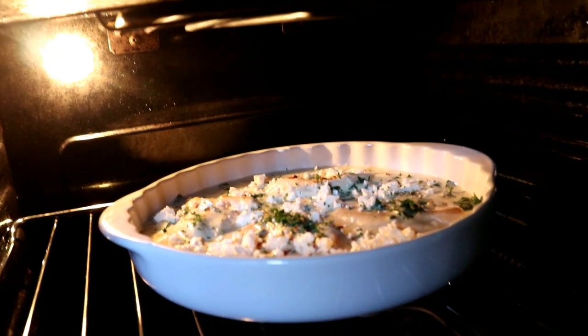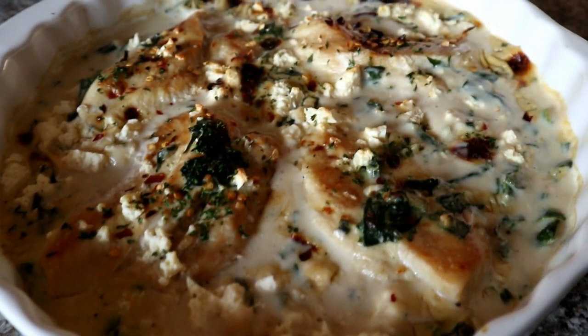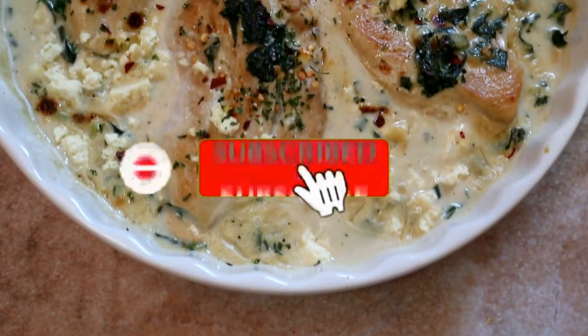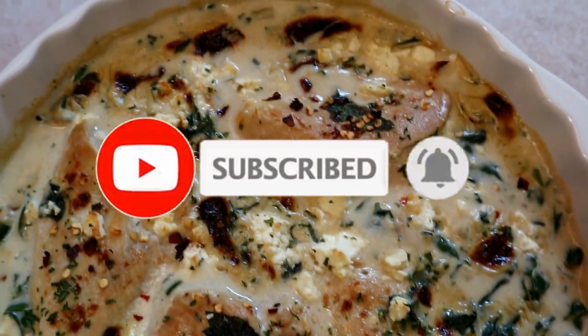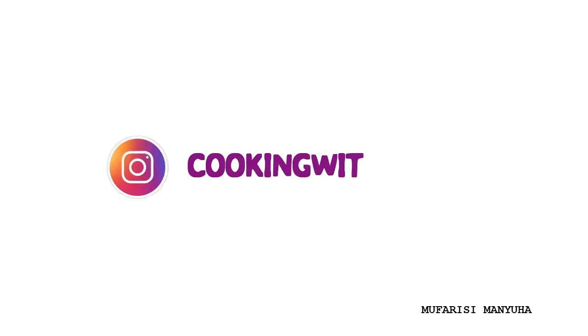And that is it! It's a quick and easy recipe — nice and creamy, and also great for sharing. If you did like this video, don't forget to hit the subscribe button and the bell so you don't miss a single recipe from me. Comment in the comment section what you would likely serve this dish with, and like this video. I'll definitely see you guys next time — bye!